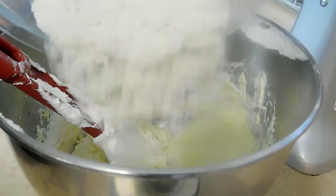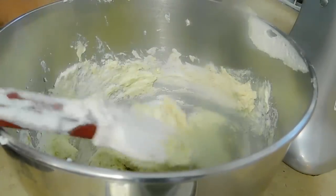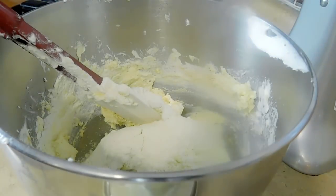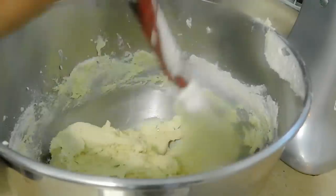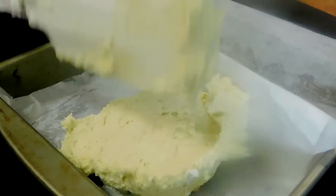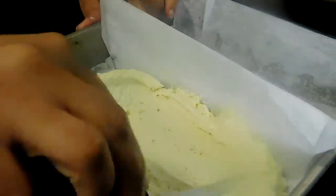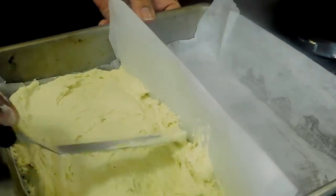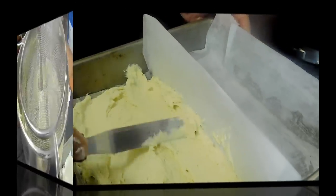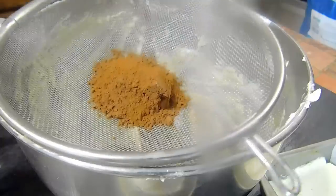I'm just adding the flour and folding it in. Once that's done, you're going to divide the batter into two equal portions. One portion goes on one side as vanilla — you don't have to do vanilla and chocolate, you can do whatever flavors or colors you like. Spread it well in the pan. Our oven is at 350 degrees Fahrenheit, that's 180 degrees Celsius.